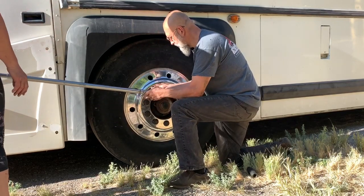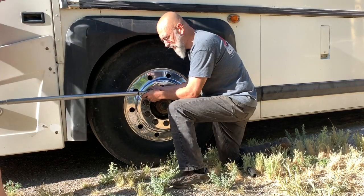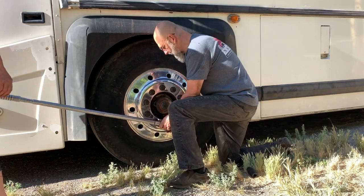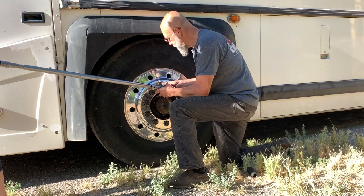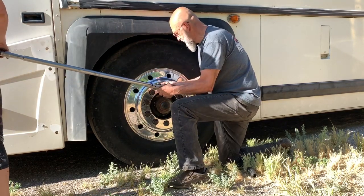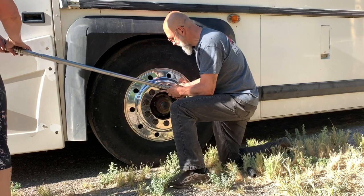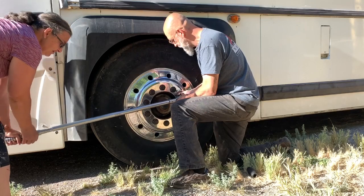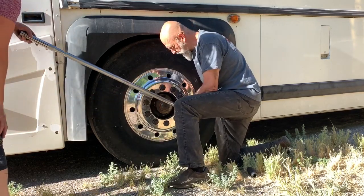And those of you that are astute will notice that we seem to be loosening instead of tightening. That's because these are stud-centered wheels, which means that on the left-hand side of the vehicle, it's a left-hand thread. Just as an additional safety measure, we'll go around one more time.